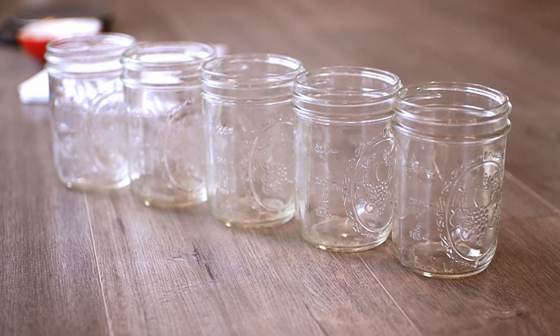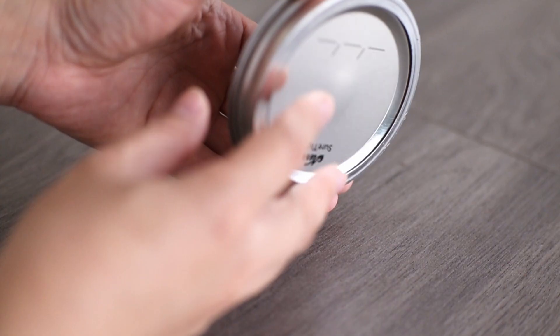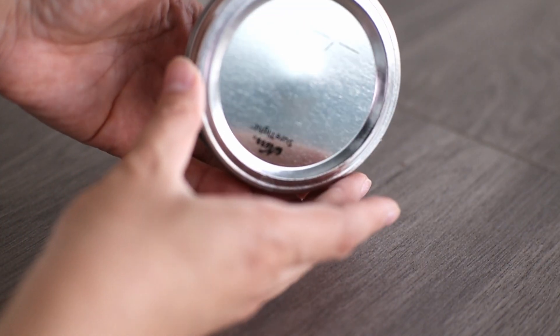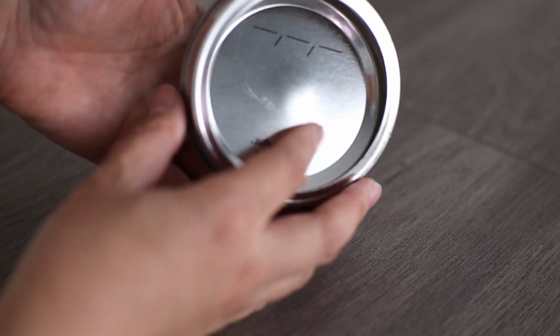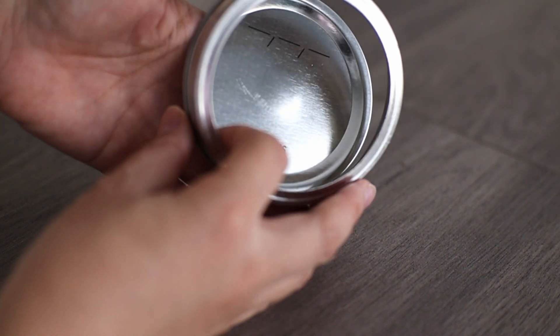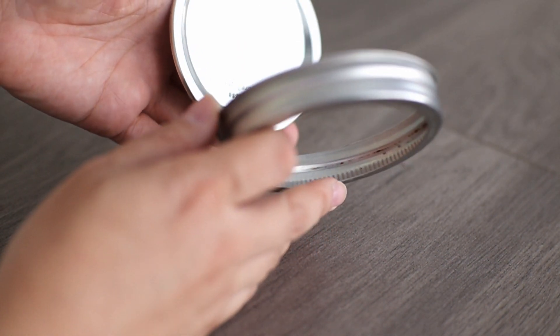Second is the selection of the jars. I chose these mason jars because I had a ton of them. I also like the canning lids because they create a vacuum seal and make sure that nothing can get into the jar, so it'll be completely sterile after it's been steamed.